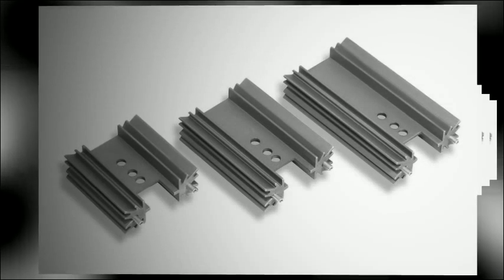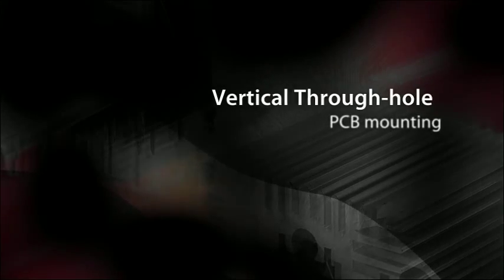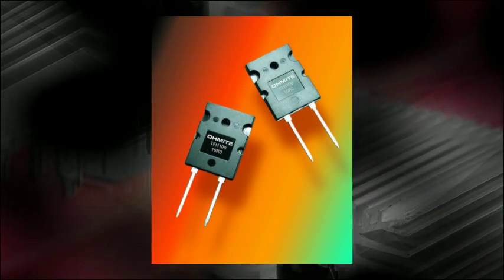For TO220 devices, Omite offers the E Series, which has a black anodized finish and features vertical through-hole PCB mounting and 3.142 inch diameter mounting holes.